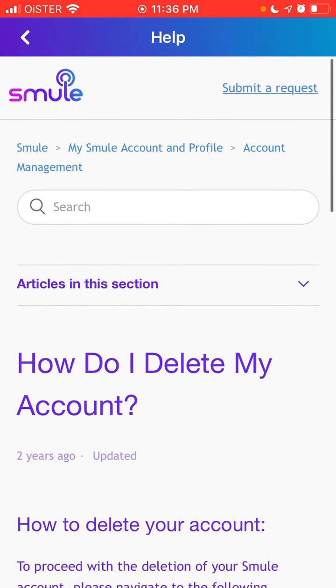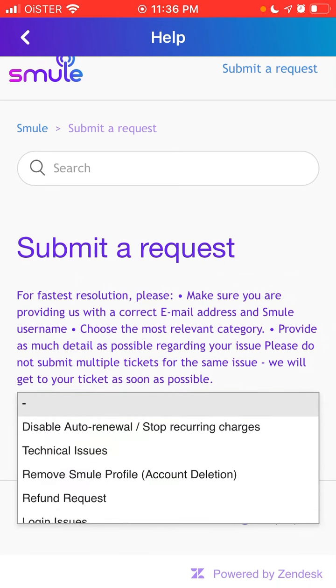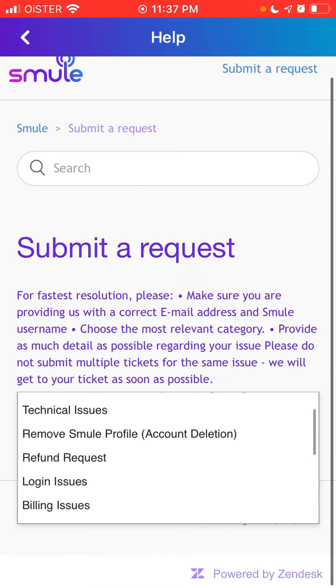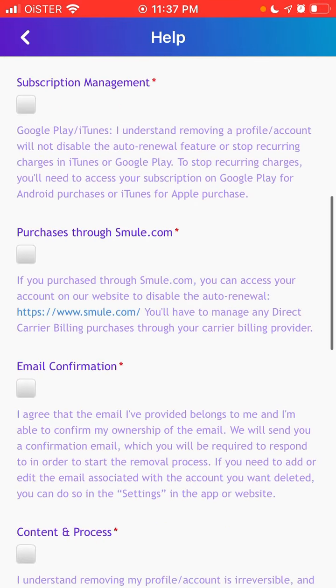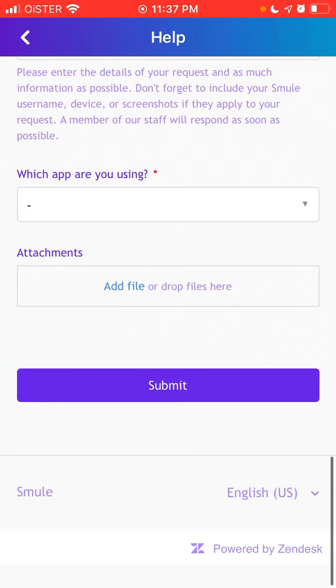Just tap 'Submit Request' in the top right. Select 'Remove Smula Profile' for account deletion, then enter your email address, follow all the instructions, and tap 'Submit' at the bottom.